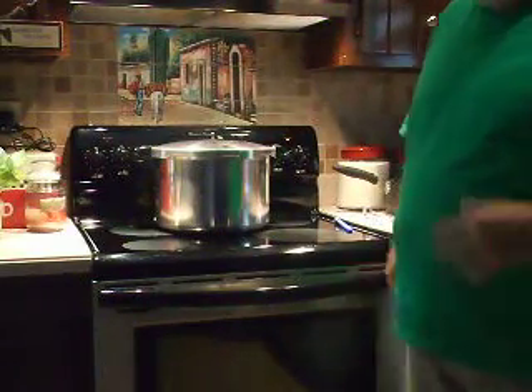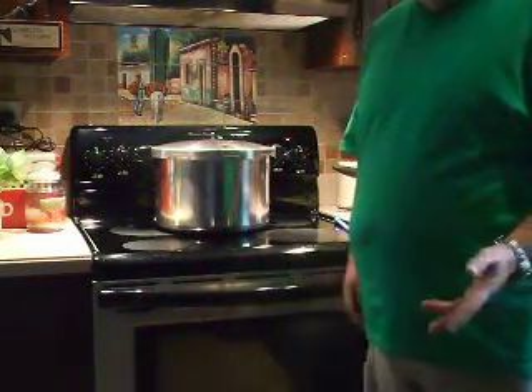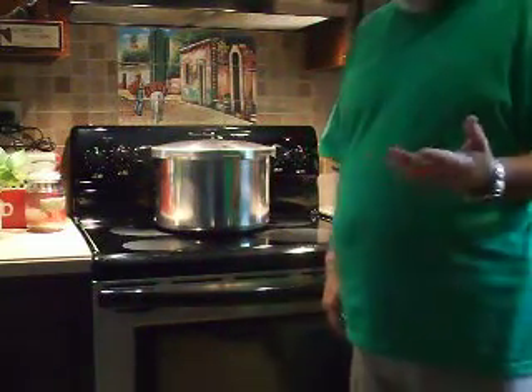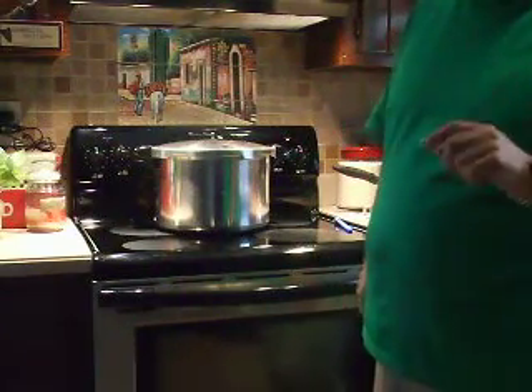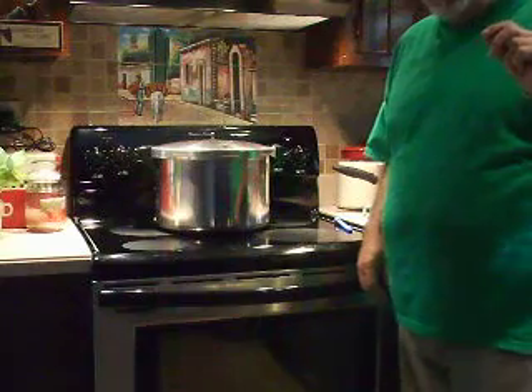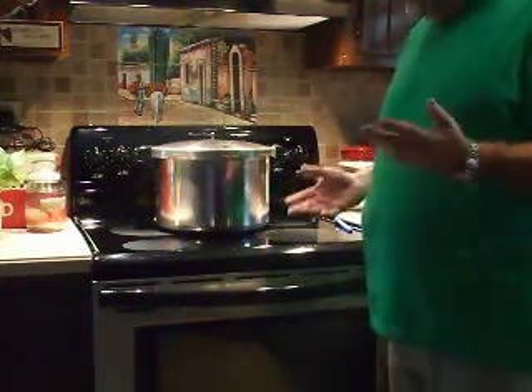Tomato sauce you've got to steam. Most of the other vegetables you can put in a hot water bath. The reason for that is because of the acid in the tomatoes. You've also got to put a very small amount of lemon juice in each jar to offset the acid.